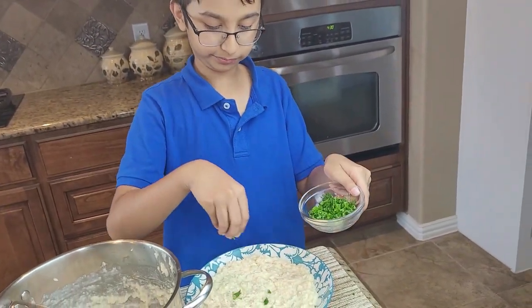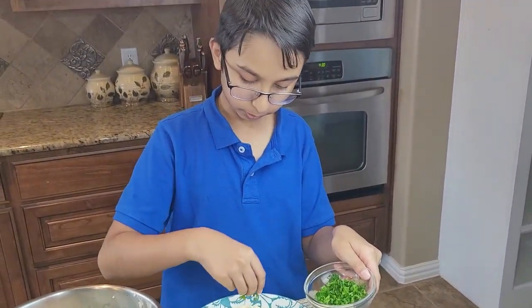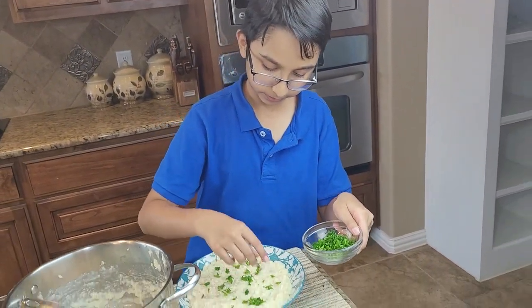So here's some parsley. You like that? A little bit more. And we're done.